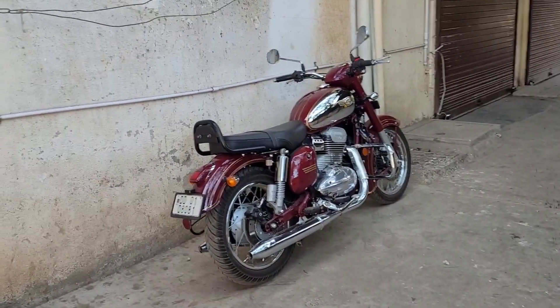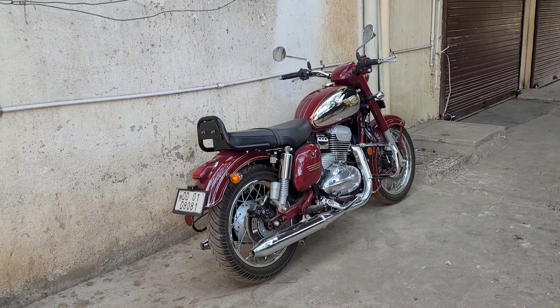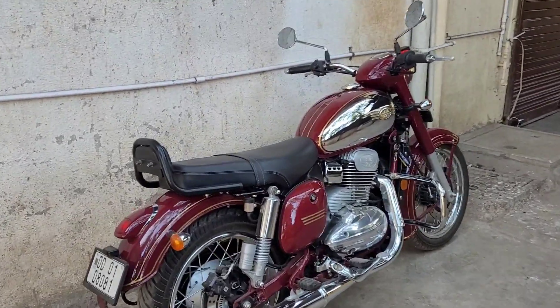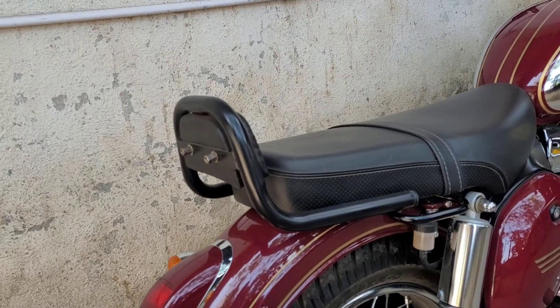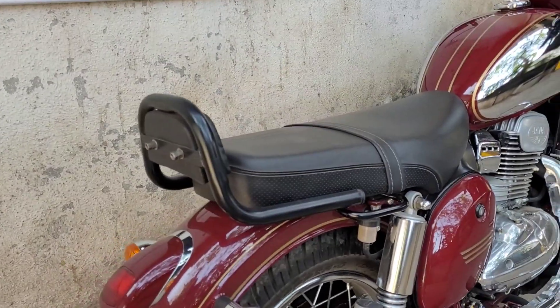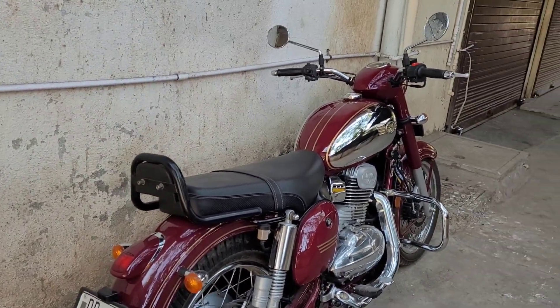Here is the 2021 Jawa standard — also called the Jawa Chrome. Before we do the comparison, I'll be changing this backrest because this is not the authentic one. I'll be putting a chrome one today. But before that, let's take some time to have some chai — cheers!